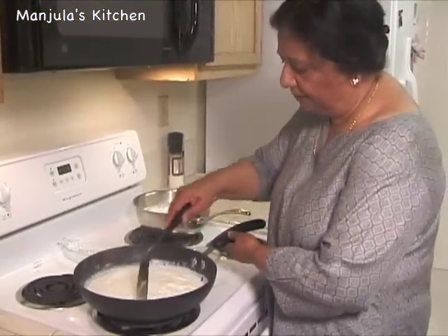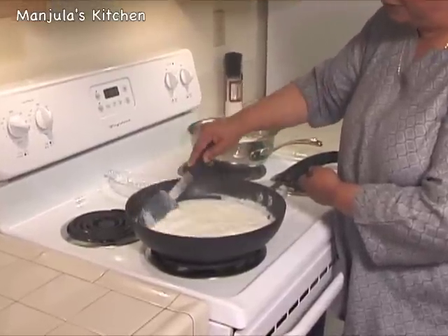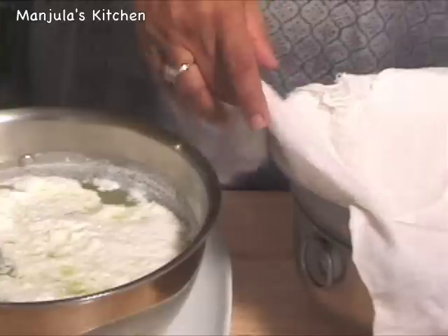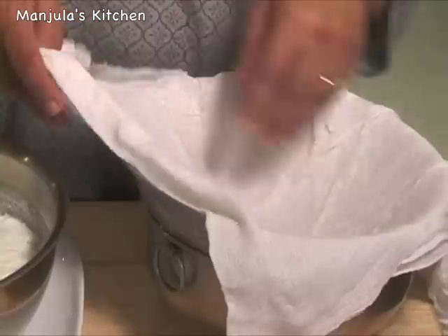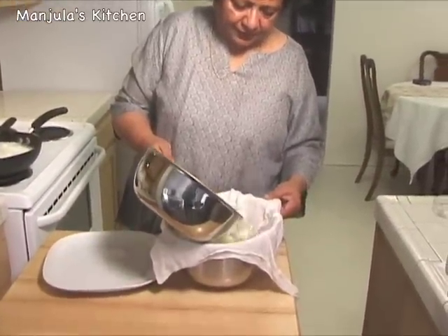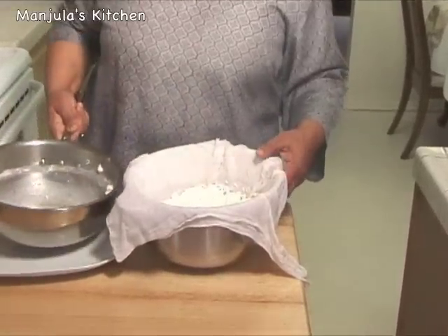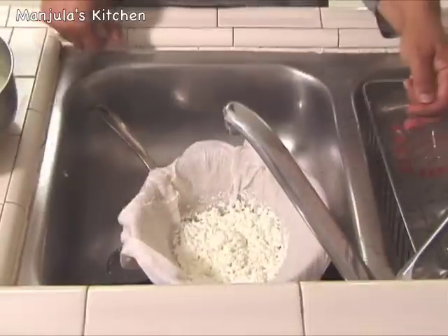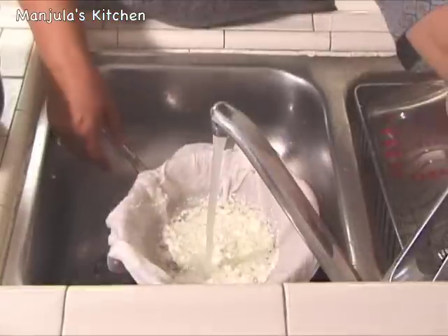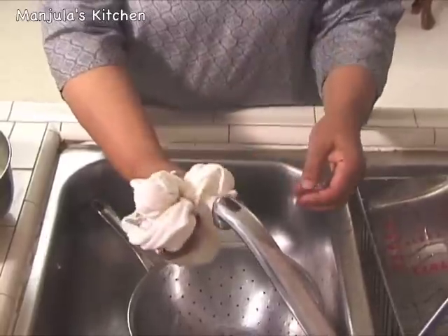While we were making the paneer, the other milk has started boiling and we have to boil it for another 15-20 minutes. Now I need to drain the whey. I have lined the strainer with a cheesecloth or muslin cloth to strain the paneer. Then I am going to wash it under cold water to remove the flavor of the lemon juice. Squeeze out as much water as you can.